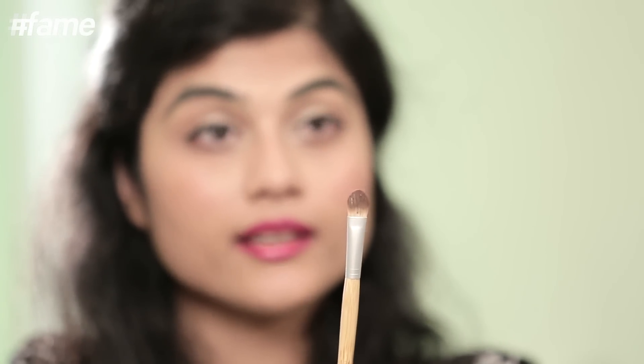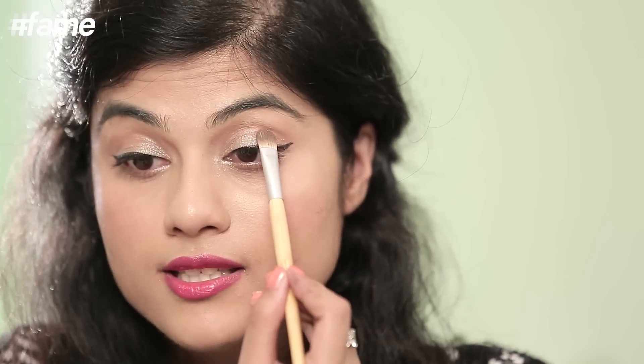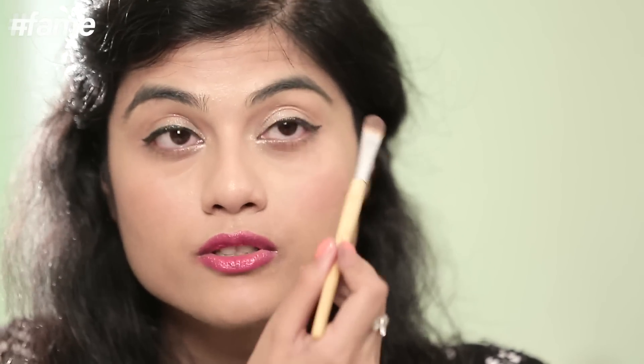The other important thing about the lighter shadow is to apply it with a flat brush like this one. When you start applying it, go closest to your lash line first and then diffuse the color upwards. A lot of people apply the shadow starting higher up, which really defeats the purpose because it looks like a solid blob of color instead of a diffused look.